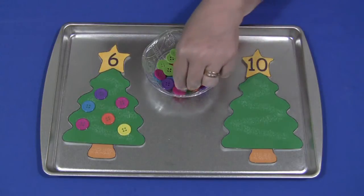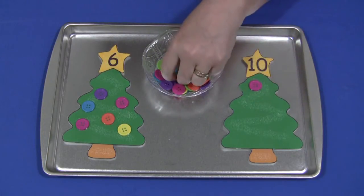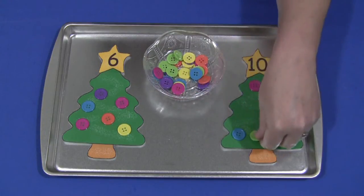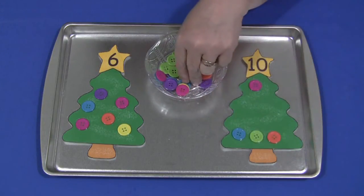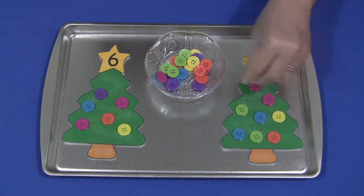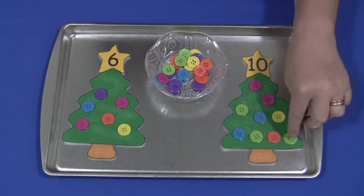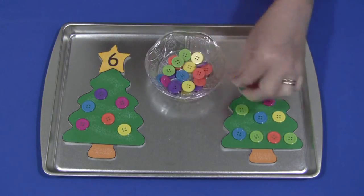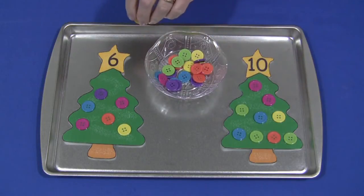So we did six on that one and then just ten on this one, but you can go as high as you want. The more items you're going to put on, you're going to want to find smaller items so they will all fit on your tree. It's a hands-on learning activity — one, two, three, four, five, six, seven, eight, nine — we need one more — ten. Yep, ten.